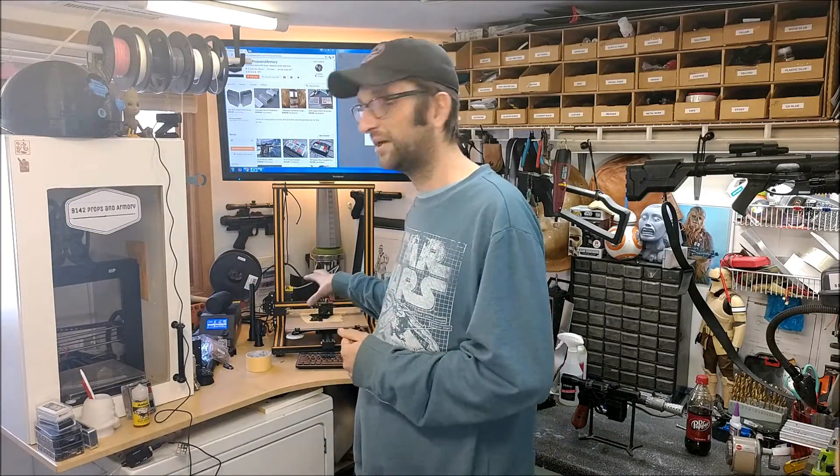It's John from 9142 Props and Armory. Look for a video coming up very soon in the next couple of days on how to remotely kill that printer in the event that things go to hell on the print bed — so if you look at your phone and see a problem, I'm going to show you how to shut that down as well. That's coming up too. Thanks a lot for watching, see you next time. Have a good day.